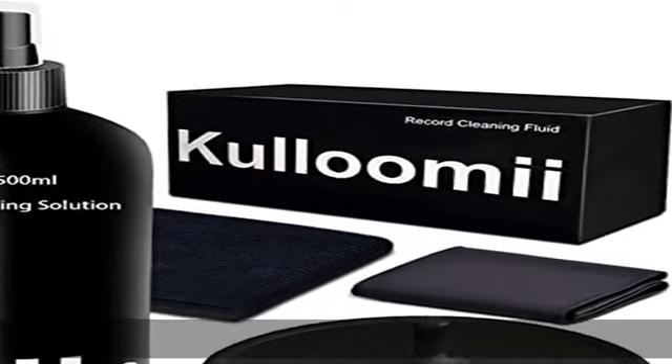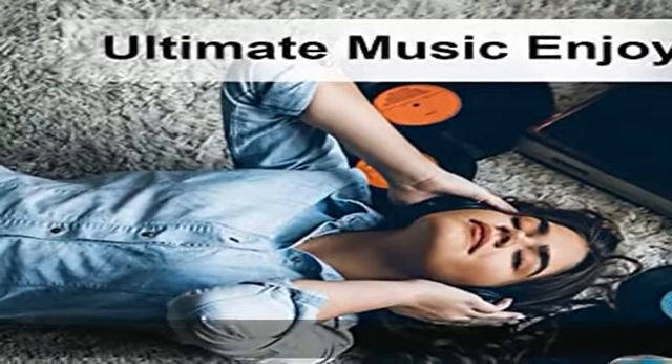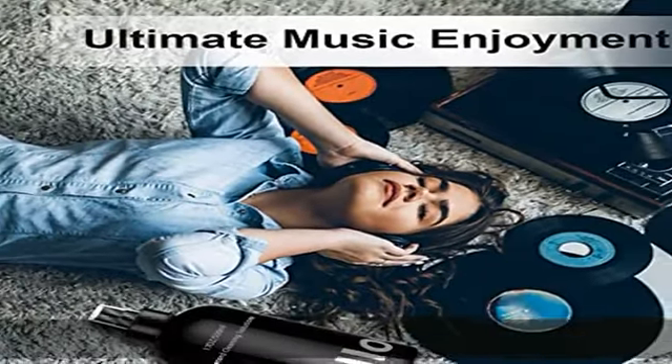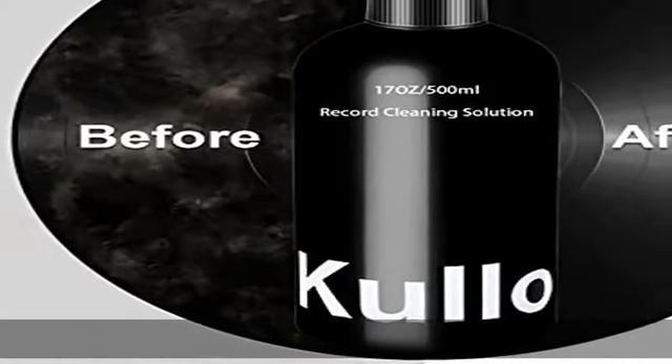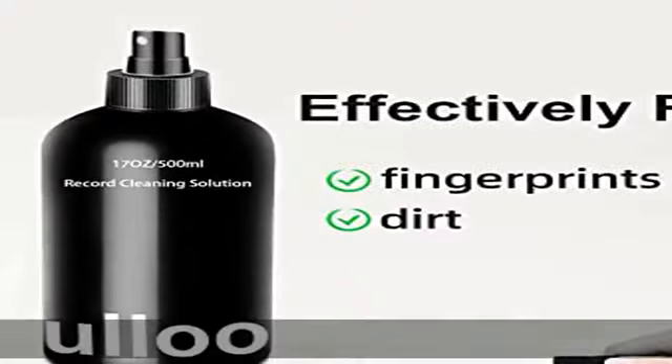Remove static and dust with this record cleaning solution. It removes dust and debris, deeply cleans the record, and saves you from annoying pops and clicks. The anti-static formula can also remove static and reduce charge accumulation, not only improving sound quality.